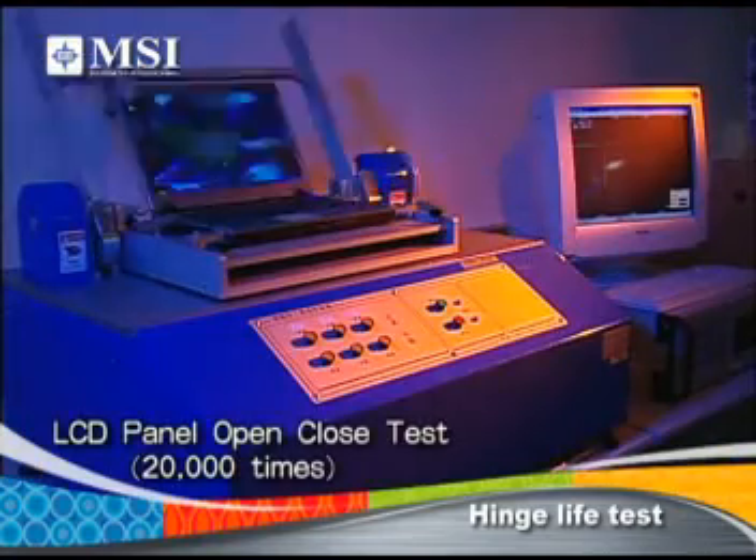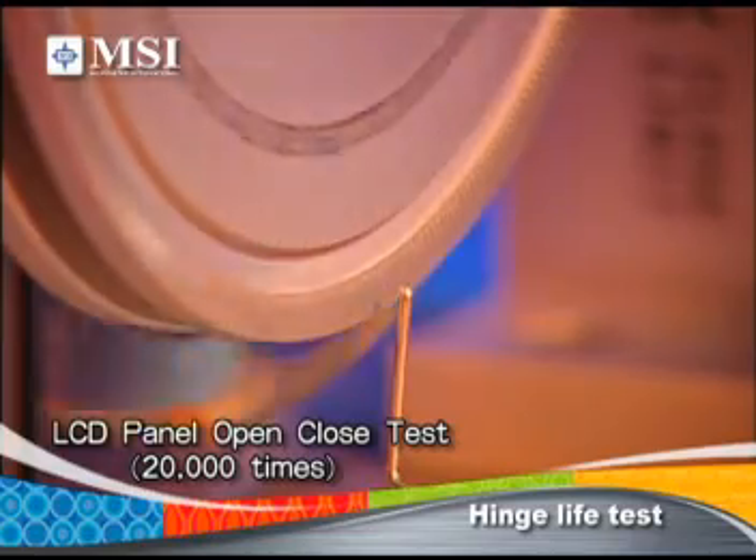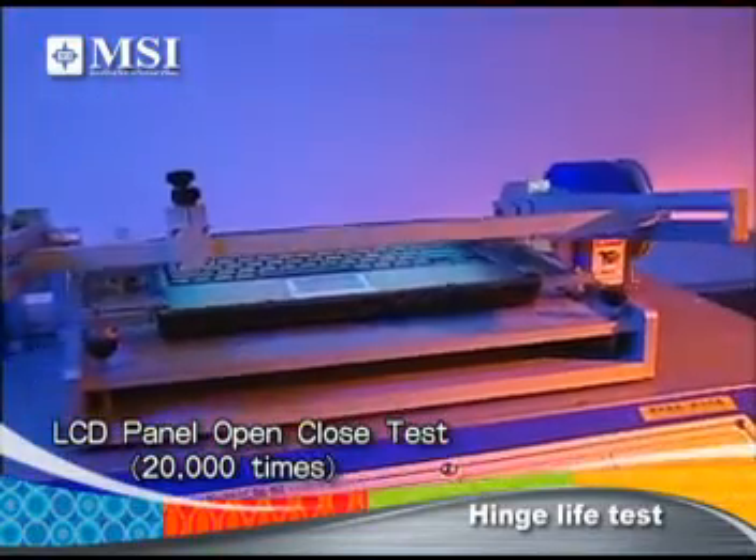Hinge Life Test: In opening and closing the notebook cover up to 20,000 times, we expect your notebook to perform reliably for more than six years.